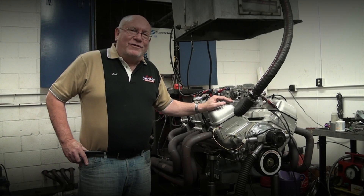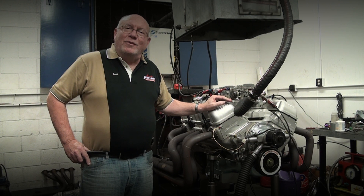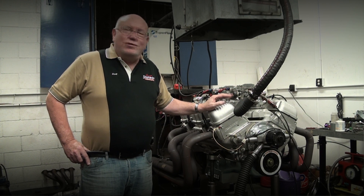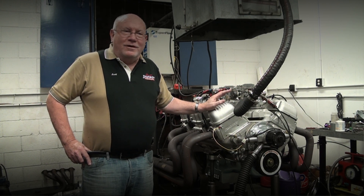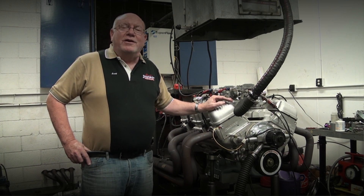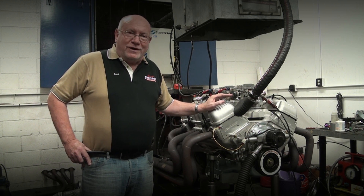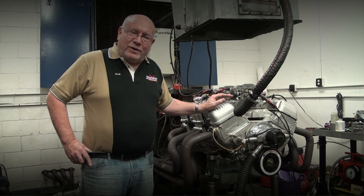Hi guys, it's Scott Schafferoff here. Thought I'd let you into the Dino Cell and see what we're playing with today. I'm sure everybody's aware about all the problems getting parts. It's been an incredibly hard year procuring all kinds of high performance parts, but almost the worst of it is stuff for these 409s that we do.